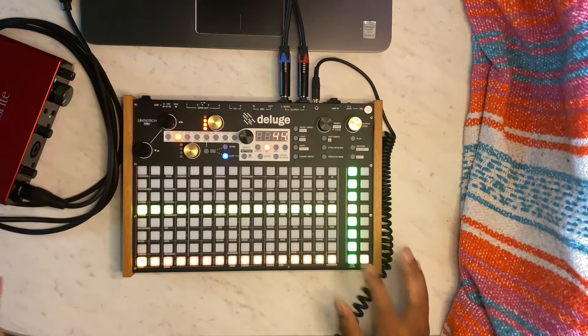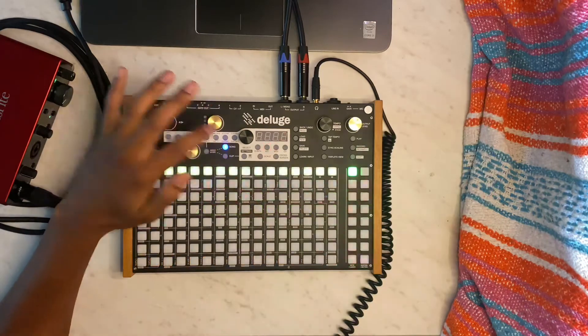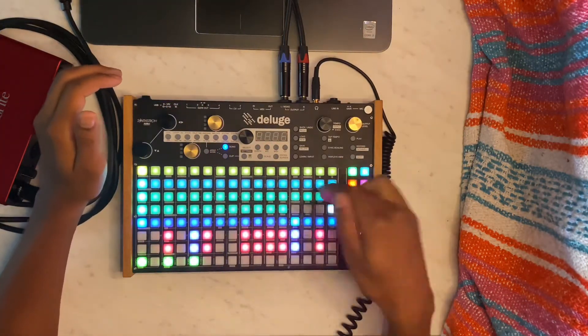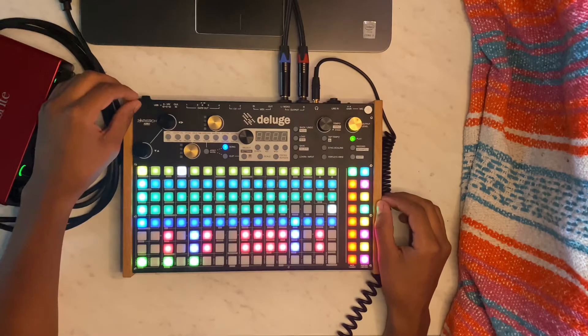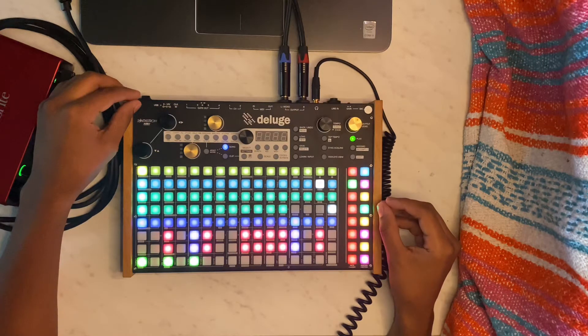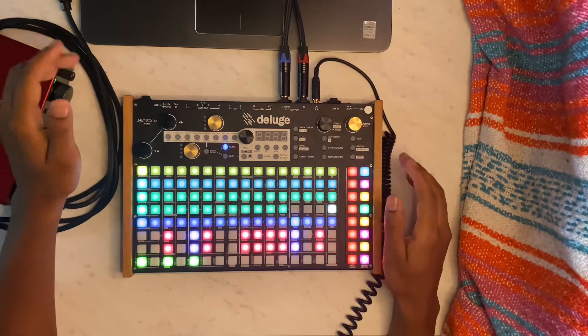So I went and recorded it, put it in here, cut up the pieces that sounded best, and then went and refined them a little bit. Here's what they sound like after I cut them in half and refined them. Now that the loop is refined, I'm going to start adding different elements and stacking stuff on there.